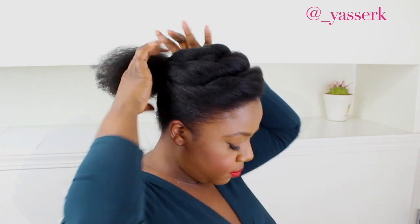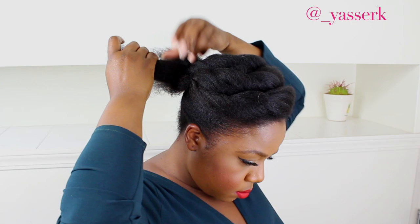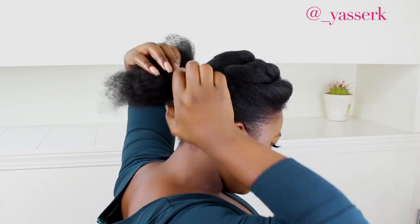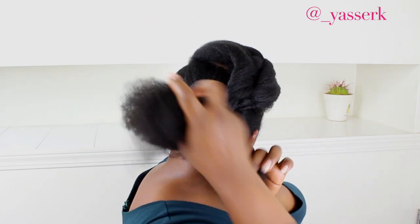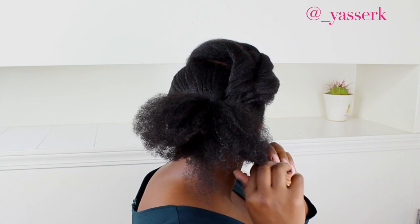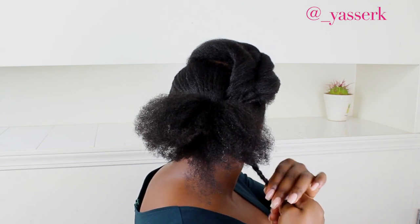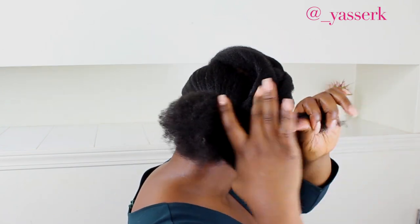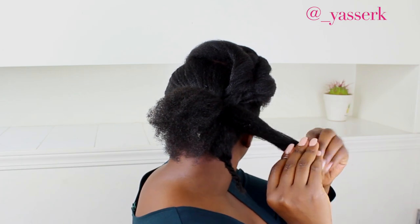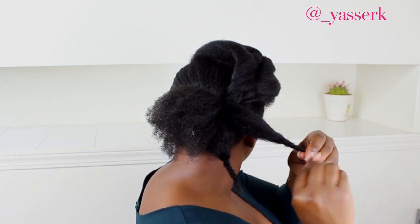Moving back to the back section — we still need to work on that. I'm going to do the little flower bun that I like. If you're not new to my channel, you're familiar with it already. I thought it would look cute with the way the hair looks at the front. If you want, you can do any style of bun — a donut bun would actually look cute with this too. I'm basically dividing the back into four sections, doing a little tight twist at the top, then folding and tucking it.